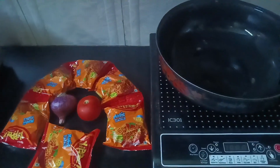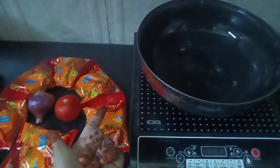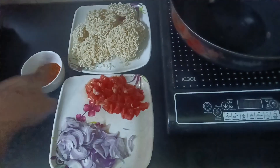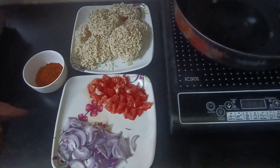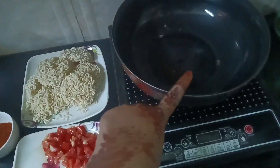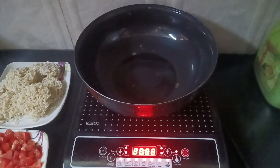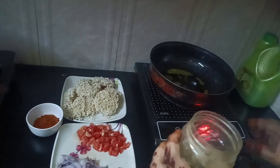Hello everyone, welcome back to my YouTube channel. Those who are new, welcome to my channel. Today I'm going to make noodles, so let's get started. I took the onion, tomato, noodles, and the spice. Then I took all the spices like turmeric, chili, and salt.